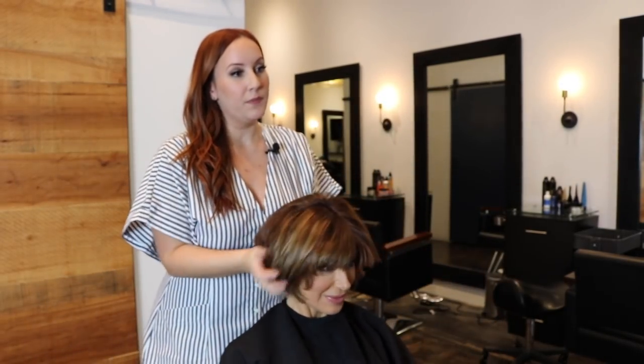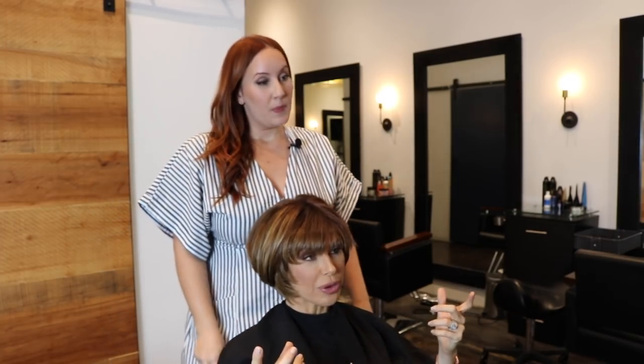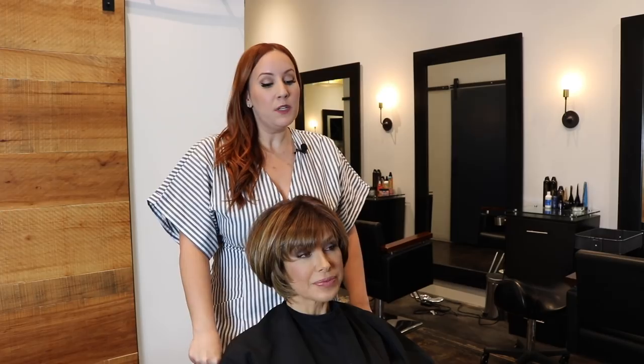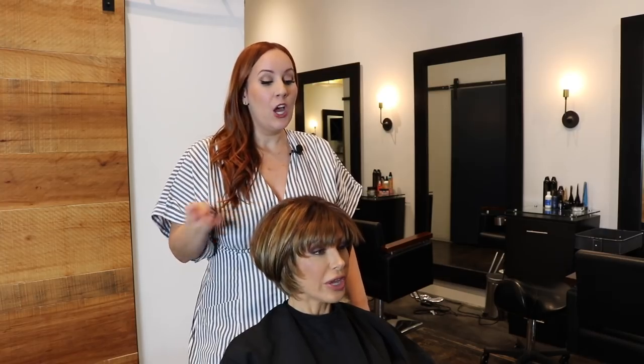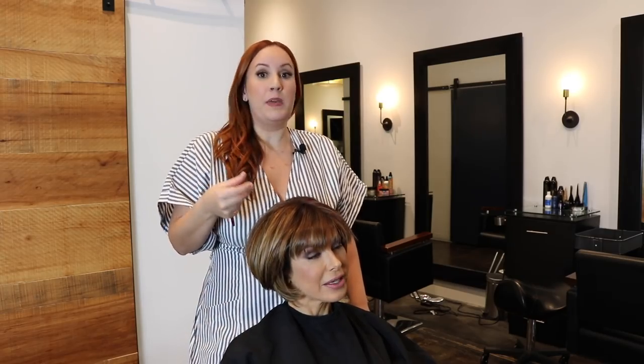Blowout is complete. So now we're going to go through and flat iron throughout the hair. The difference between the full Brazilian and the Express is that with the full Brazilian you take smaller sections and go through it more detail-oriented. With the Express, we make sure the hair is saturated with the solution, then take bigger sections and go through it a little thicker, a little faster. It's not going to last as long — but that's why it's the Express. It's the same solution used in both the regular Brazilian and the Express, just a lot quicker in the process.